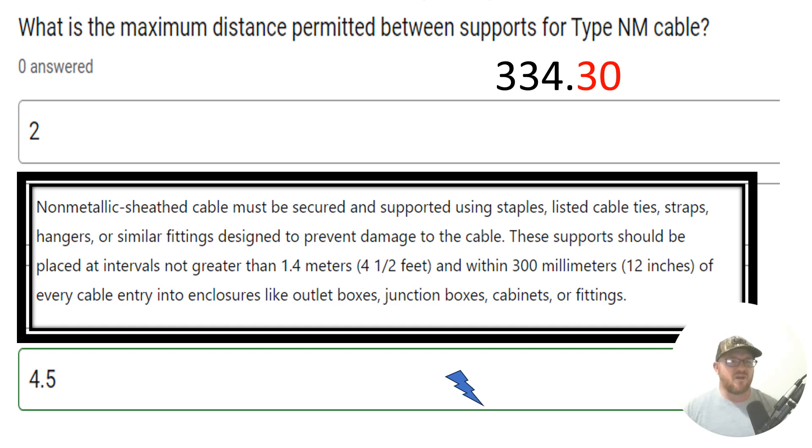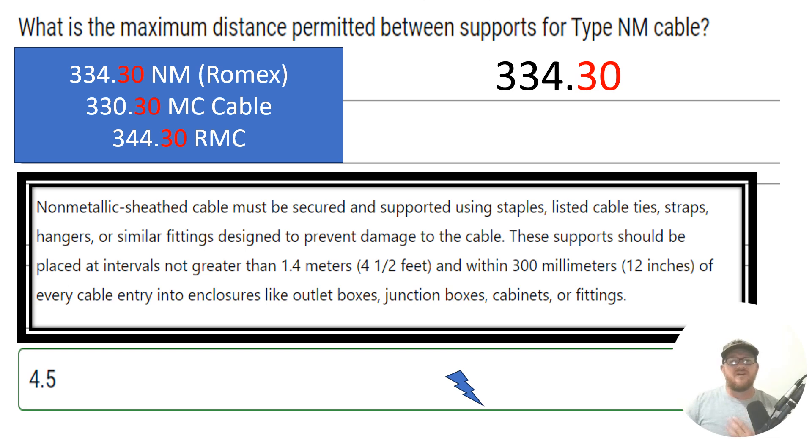The big takeaway I want us to get from today is this .30 business. If you head to 334.30, you're going to see the securing and supporting requirements for NM cable. If you head to 330.30, you'll find it for MC cable. If you head to 344.30, you'll find it for rigid metal conduit. For any specific article for a conduit or cable, if there are securing and supporting requirements, it's going to be found in that .30 section. So if you're wondering where to strap PVC, EMT, or MC, head to the .30 section of that conduit or cable article.